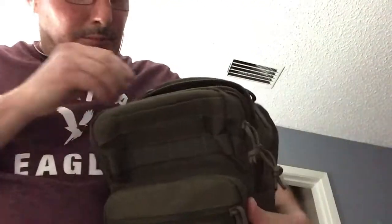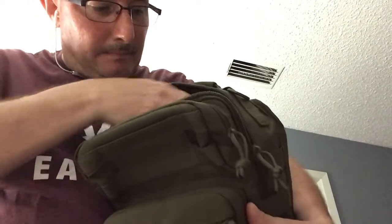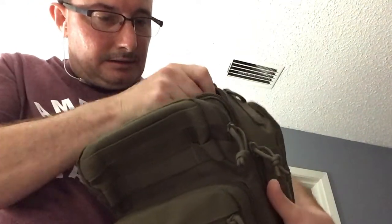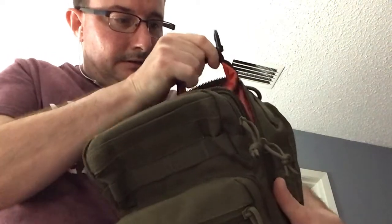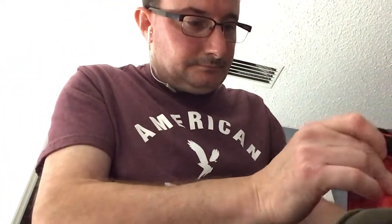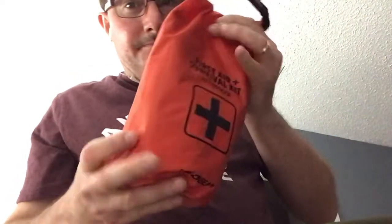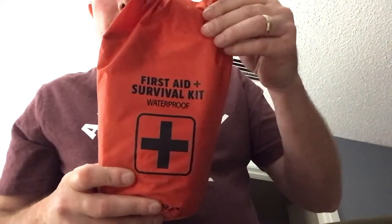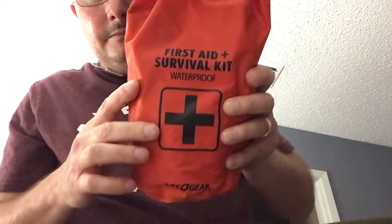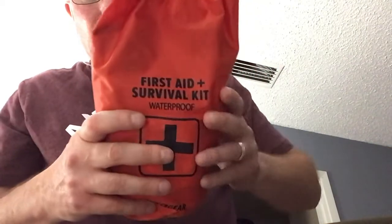Also in the main compartment, I have a survival kit from Life Gear. This is only a survival kit — it's not a first aid kit.